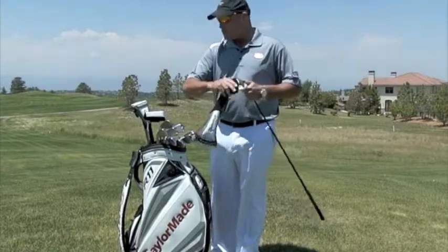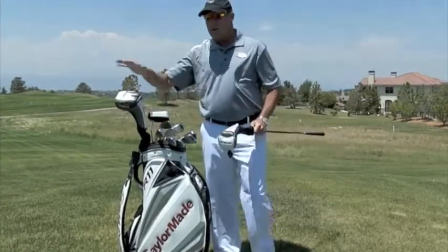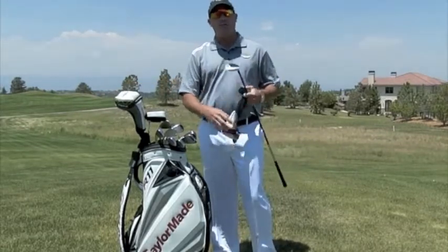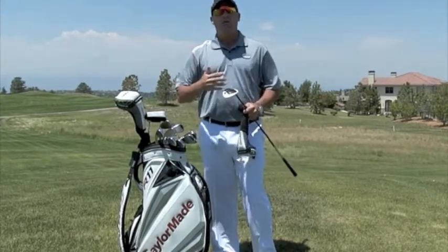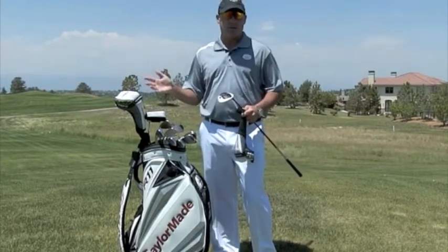From there we want to look at your three wood. We want to make sure that the three wood has the right type of loft. My driver has eight degrees, so I want to make sure it's separated by four degrees — eight, nine, ten, eleven, twelve. So I have a twelve to thirteen degree three wood, so I can have proper gaps between my driver and my three wood and don't have any huge yardage discrepancies between the two.